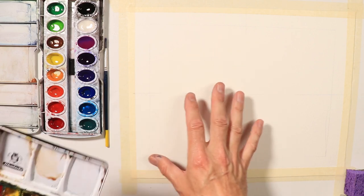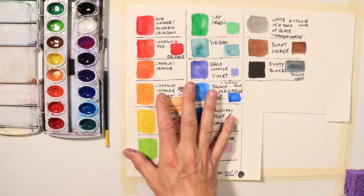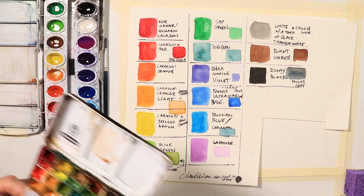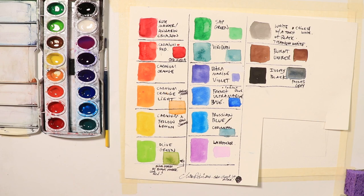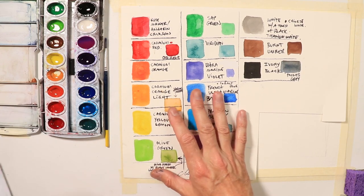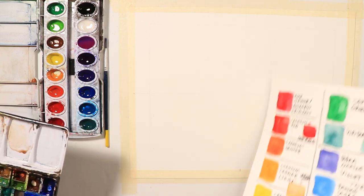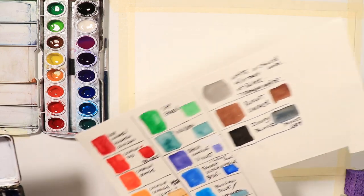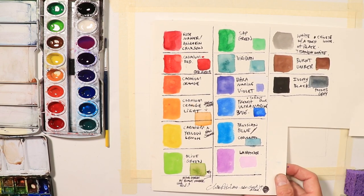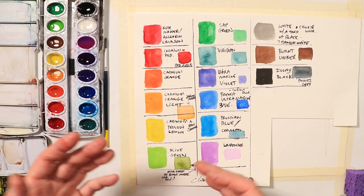We're going to create this new color swatch for the Prang Oval 16 so it can match our normal palette. You can do it in a more meticulous, exacting way with rulers, or in a more free and fun way without measuring everything. Feel free to do it simply with a Sharpie marker. I'm having a lot of rearranging in my studio, so I misplaced some things, but we'll do a neat, precise version here using rulers and pencils.